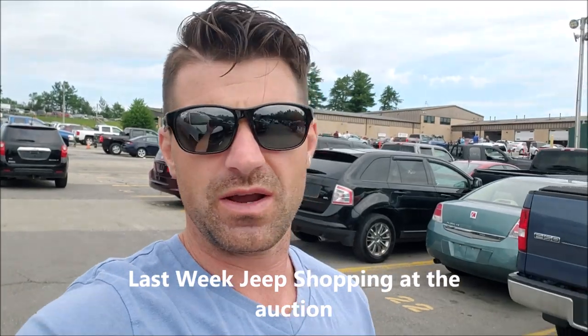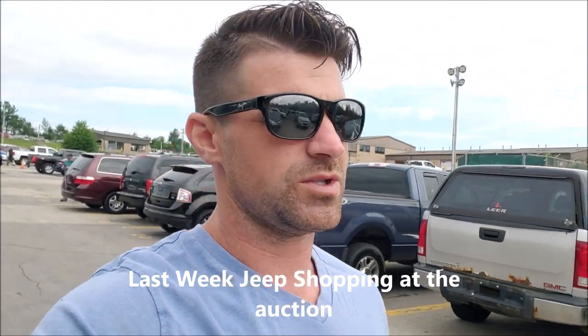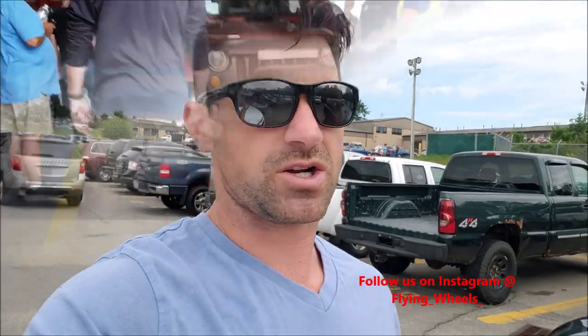I bought it at auction last week. Today I am at the auction — it is another auction day, one of my favorite days of the week, because like Forrest Gump says, you never know what you're going to get. But I'm here for Jeep Wranglers. I've been craving a Jeep Wrangler. There's a bunch of Wranglers here, so I'm going to show you Jeep Wranglers.